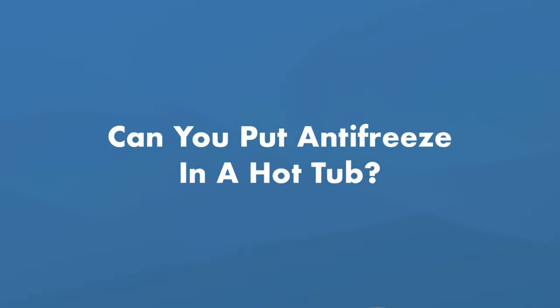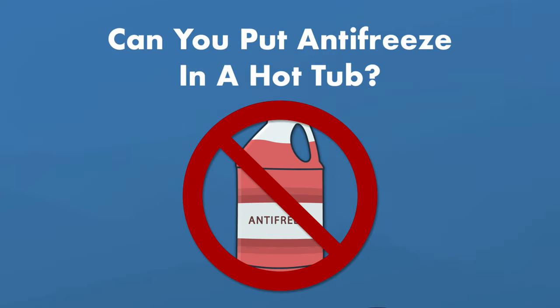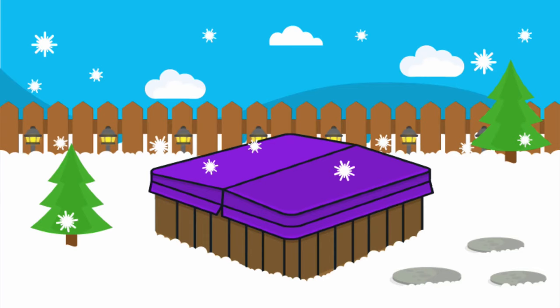Can you put antifreeze into a hot tub? Sometimes it's not a question of can, but a question of should. You shouldn't have to. If you've properly winterized your hot tub — blowing out the lines and removing every last drop of water from every inch of the spa — then there is no need for antifreeze. That's how to winterize your hot tub. If you missed anything or have questions, please leave a comment. Hit the like button if you found this video helpful, and subscribe to our channel for more hot tub maintenance and troubleshooting. Check out the Hot Tub Handbook and Video Course at swimuniversity.com/spa, and use promo code VIDEO to get 10% off.